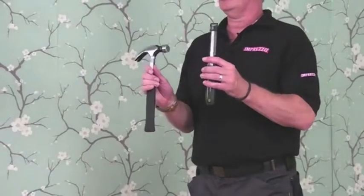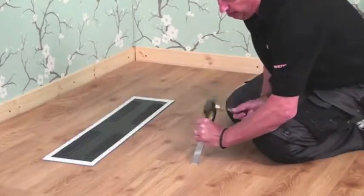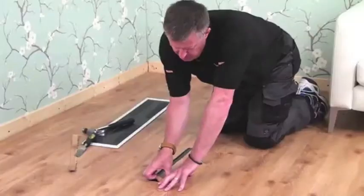Impresso flooring is incredibly hard-wearing. However, in the unlikely event that you need to change a panel, these are the only tools that you'll need. Starting from the centre of the damaged panel, cut through the top panel only and lever the floor up towards one end.